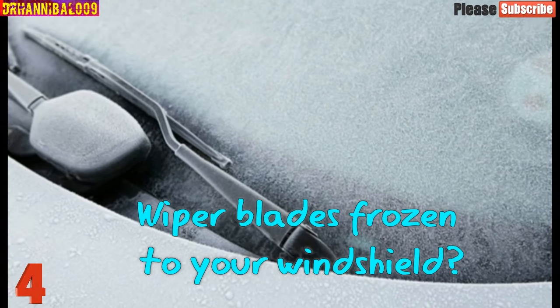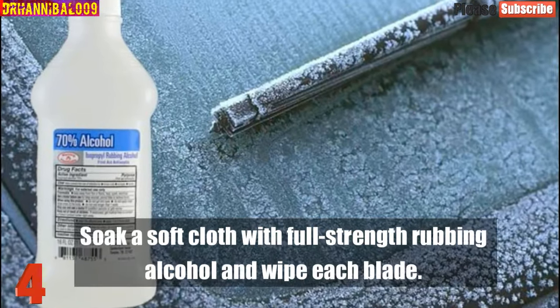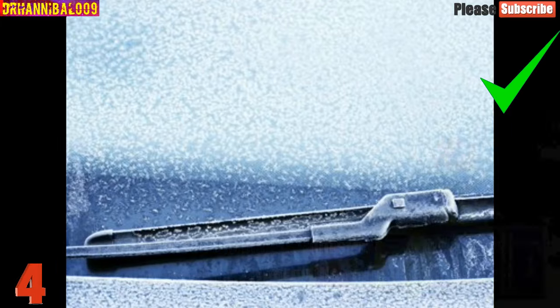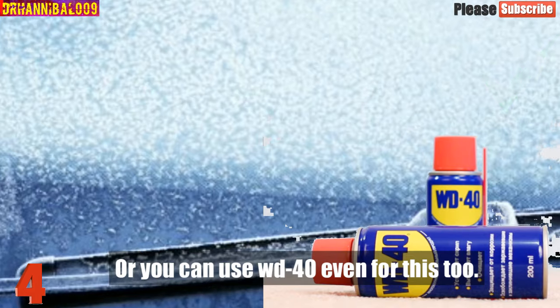Number 4: Wiper Blades Frozen To Your Windshield. Soak a soft cloth with full-strength rubbing alcohol and wipe each blade. The alcohol will keep the blades from sticking to the window so they'll function properly even on the coldest day of the year. You can also use WD-40 for this too.